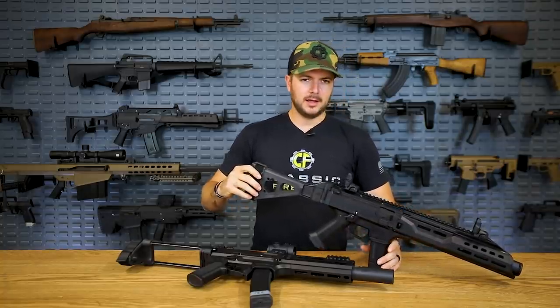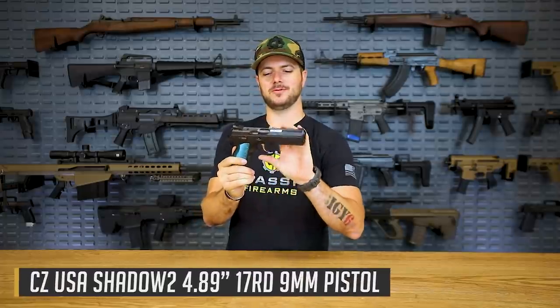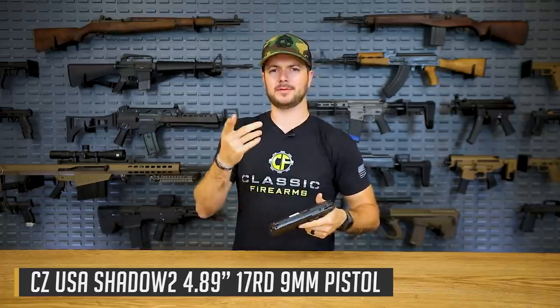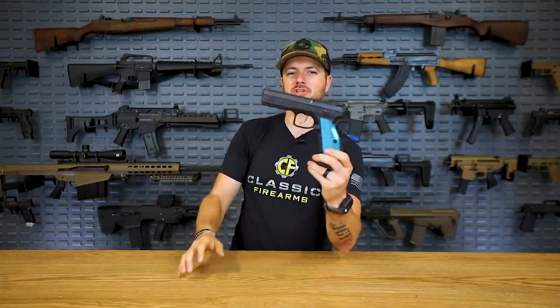Let's talk about another great gun that's a whole lot of fun, super accurate, and has a phenomenal trigger. Let's get into the Shadow series. What we've got here is the CZ Shadow 2, based off of the CZ 75, which is a phenomenal pistol - even though there were a few select fire models developed, which is pretty cool. The CZ 75 has been around in all sorts of different variants since the mid-70s. If you're into competitive shooting and want thorough accuracy and great recoil reduction, definitely check out the Shadow 2.